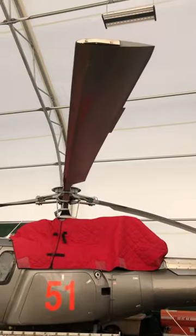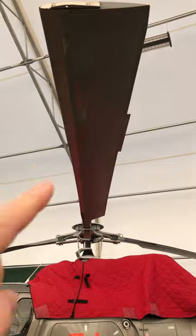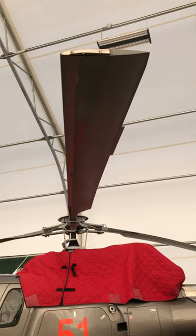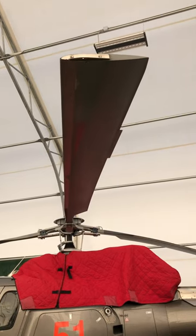Hi, I'm Rick the Pilot Teacher and in this video we're going to talk about what these tabs are on the main rotor blades of this helicopter. On each main rotor blade we have these bits at the back and they're called a trim tab, and they act a bit like an elevator for the main rotor blade.